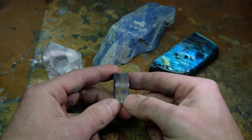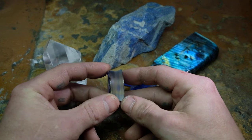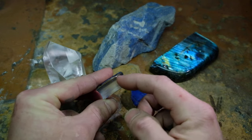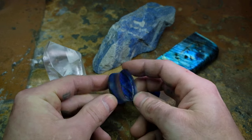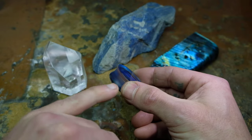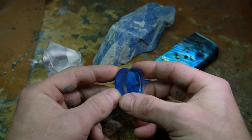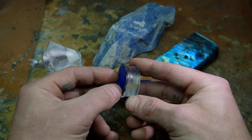One last thing about this set that's pretty unique and not really been done to my knowledge: this customer has some issues with jewelry falling out, so I've done a matte finish on the wearing surface. This should hopefully make those a little grabbier. You can see just barely the satin finish here versus the very high polish of the quartz on the face.